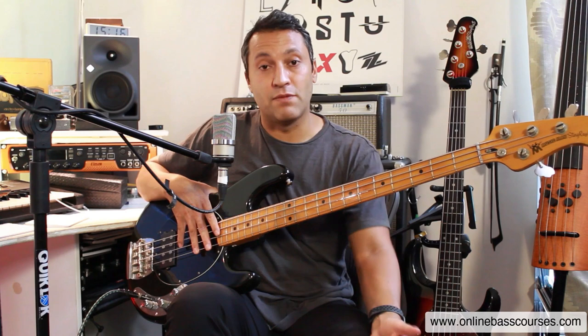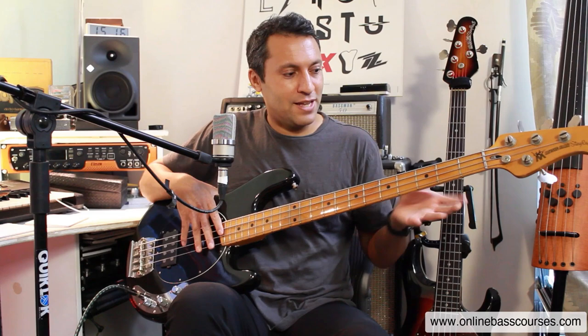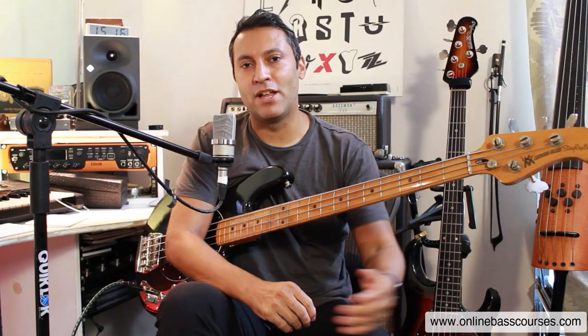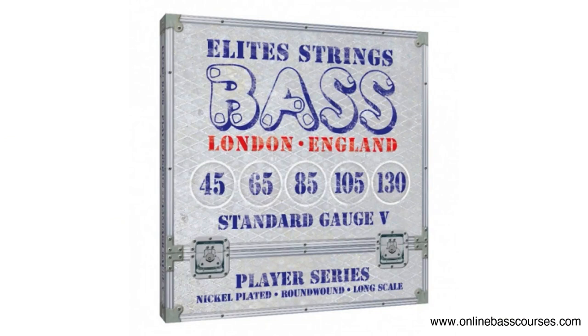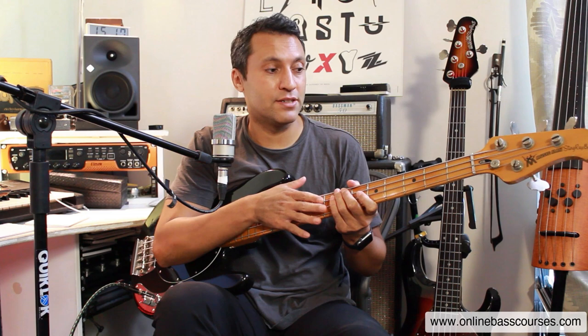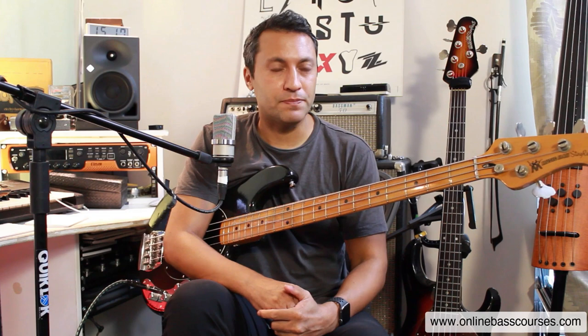This bass sounds the way it does. If you've seen some of my other videos and heard my '75 Jazz or my '78 P bass, they have their own character. You cannot get this bass to sound like a P bass — it's not going to do it. That's why I've got different examples of the common bass tones that either a client wants or I want to play. As for strings, these are Elite players — I use Elite strings, either the nickel plated or the stainless steel ones, which I have on this.